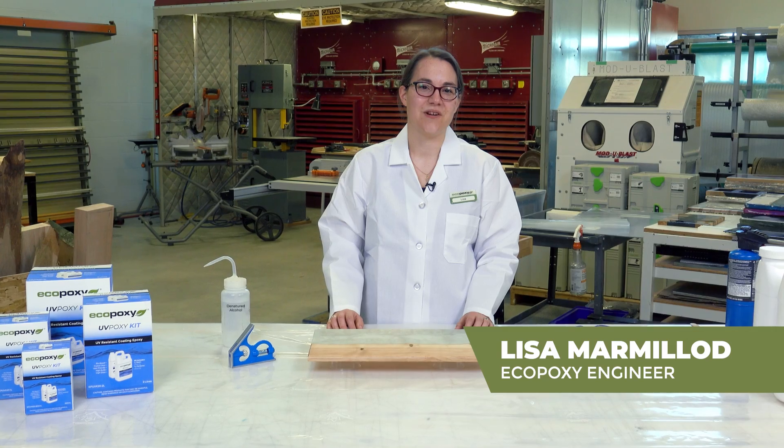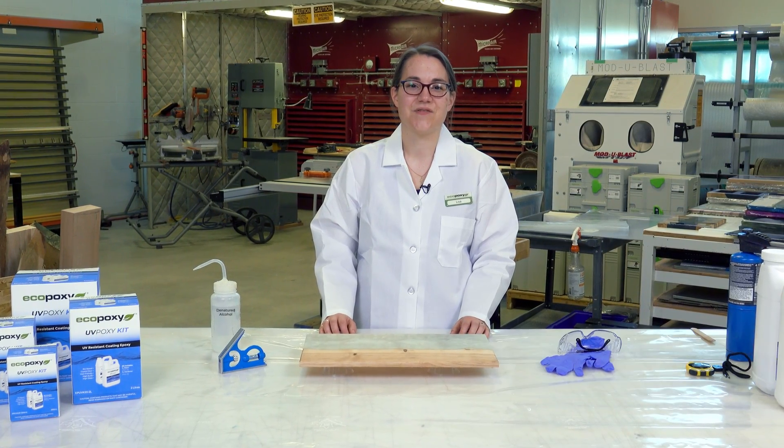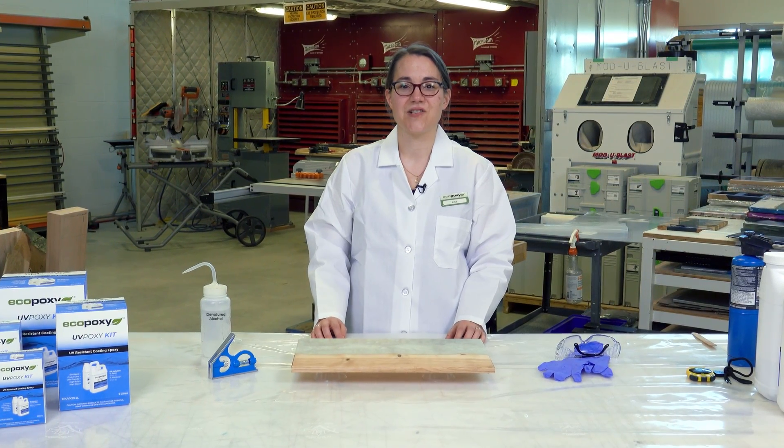Hi everybody, I'm Lisa, one of EcoPoxy's engineers. In this video we're going to talk about preparing a surface for a UVPoxy coating. The success of any project is dependent on the steps that you take to prepare, so today we're going to go into the details of some of the steps you can take to make sure that your UVPoxy project comes out just the way you want it.